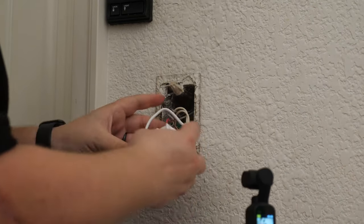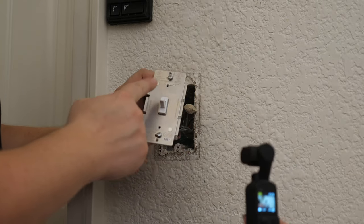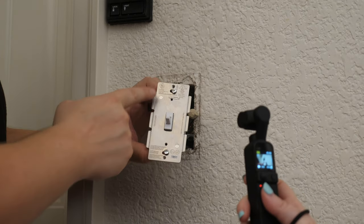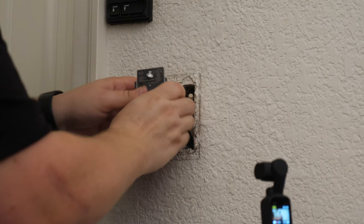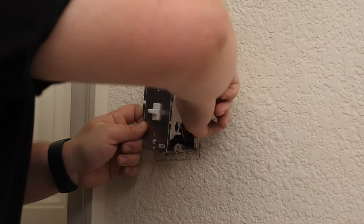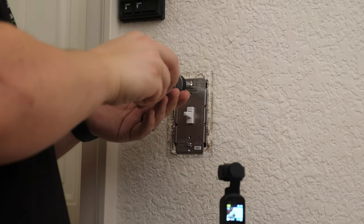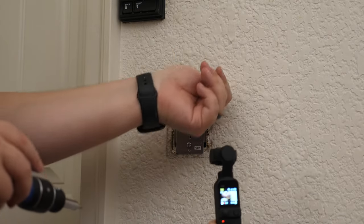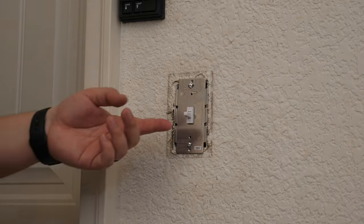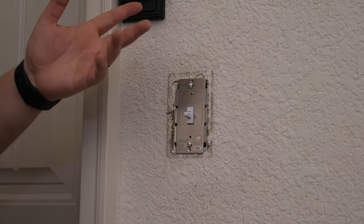Now that all the wires are connected, we just have to get everything back in this box. We also want to make sure this is facing the correct direction — there's an arrow indicating which side is the top, so we don't want to install it upside down. Push all the wire nuts in the back as far as they can go, and tighten it down snug — but not too tight. Before we put the cover back on, I'm going to turn the power back on and test it to make sure everything is hooked up correctly. Power's back on — it turns on, turns off. It works.